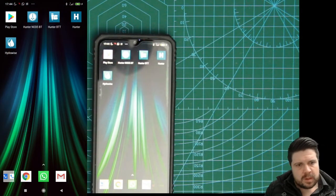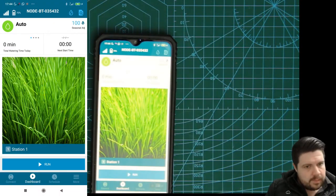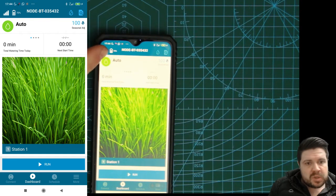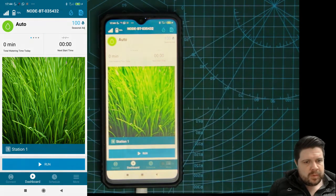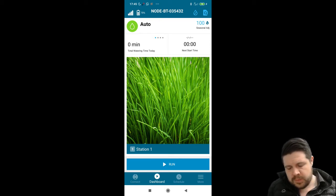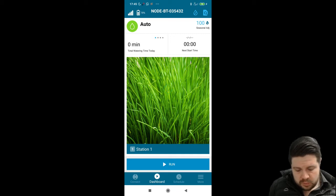One of the first things I'd like to point out is how logically the app is laid out. At the top of the screen we can clearly see the battery percentage and the Bluetooth signal strength, which at a glance gives us very important information. The battery is obviously critical to the watering of your garden — if it's low it needs to be replaced, otherwise your garden won't get water. So to see this at a glance on the home screen is really good.